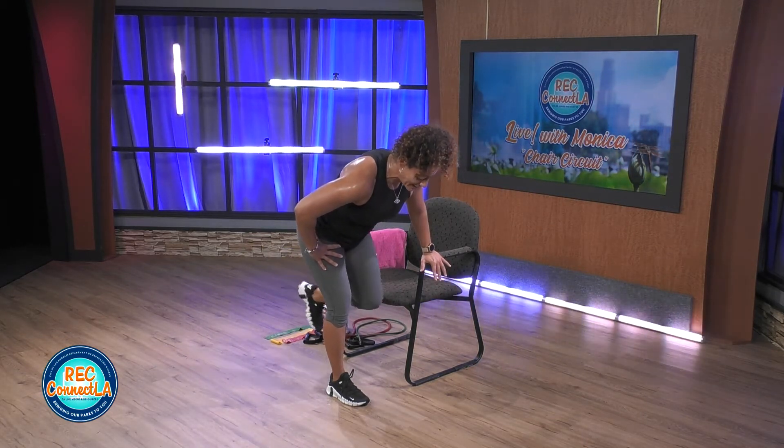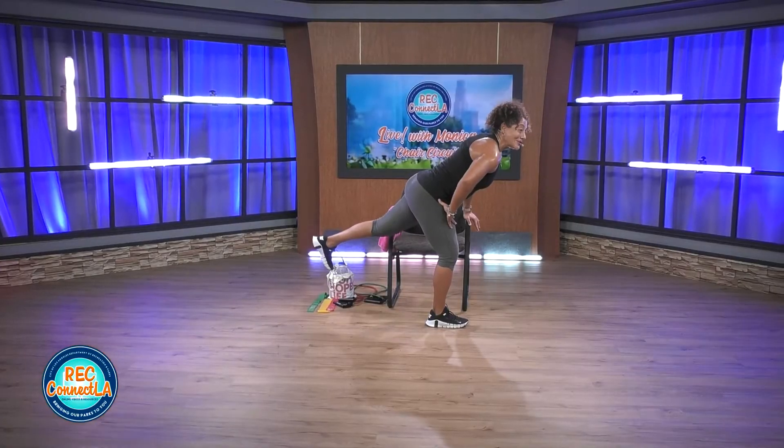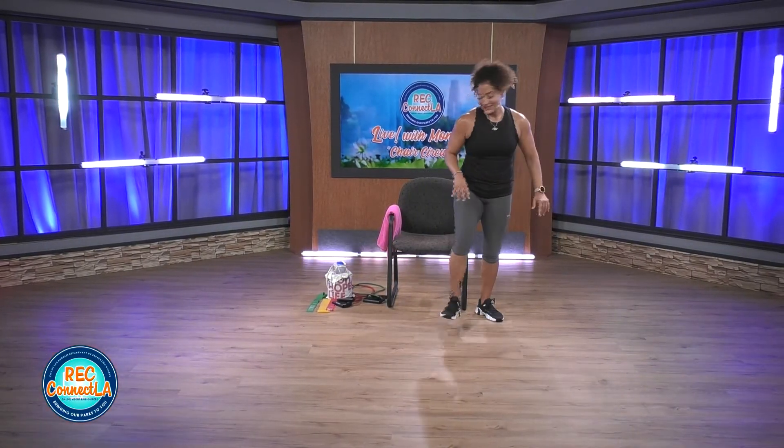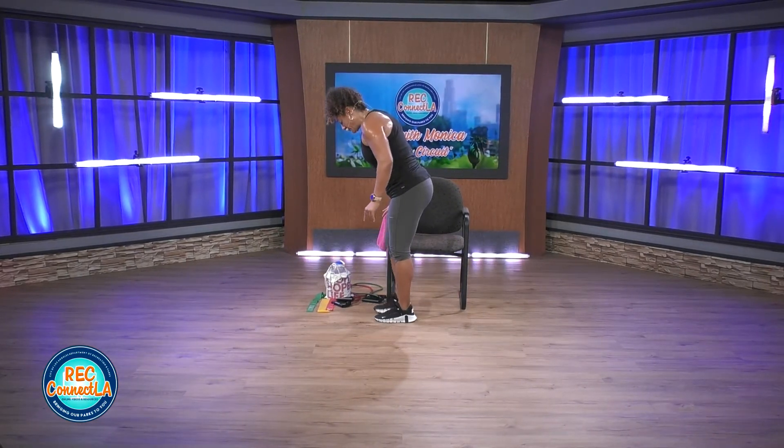Give me two more reps, really squeeze. Last one. Excellent job, shake it out. Set up for the other side — same fun movement. Reset.